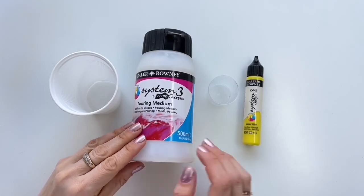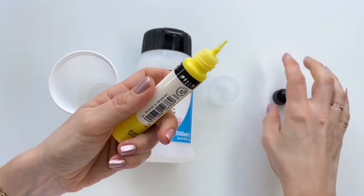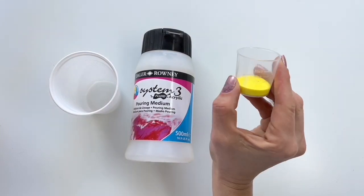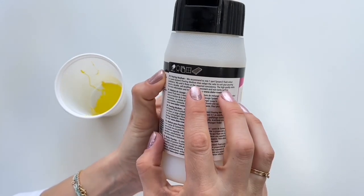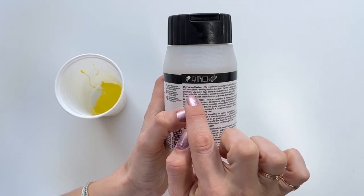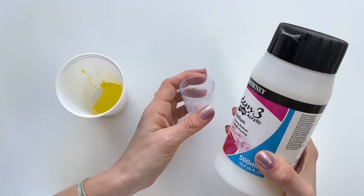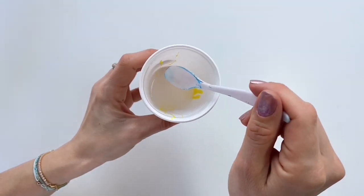Firstly I'm going to mix my paint. I'm going to use this lemon yellow color and put it in the cup. I'll put 10 milliliters of lemon paint in there, then I'm going to add pouring medium. It says we should mix one part System 3 fluid color to five parts of pouring medium. So with 10 milliliters of paint, I need to put 50 milliliters of pouring medium in there. Now mix it all very well.